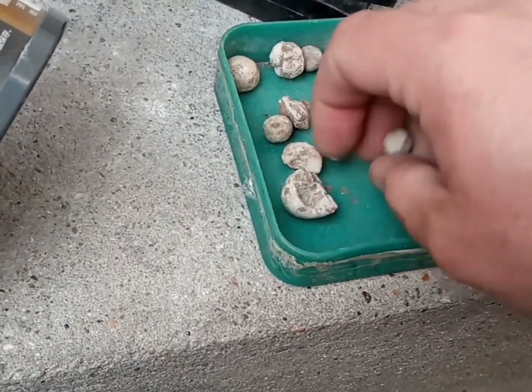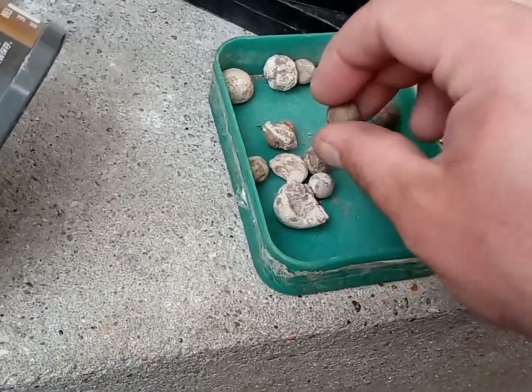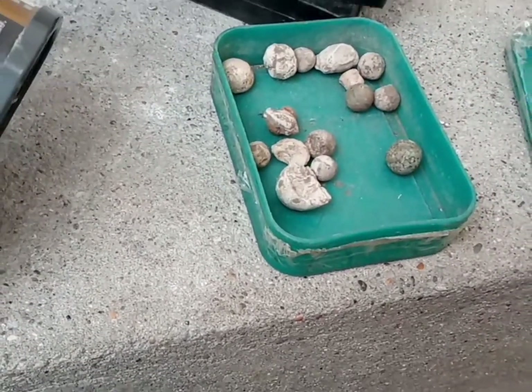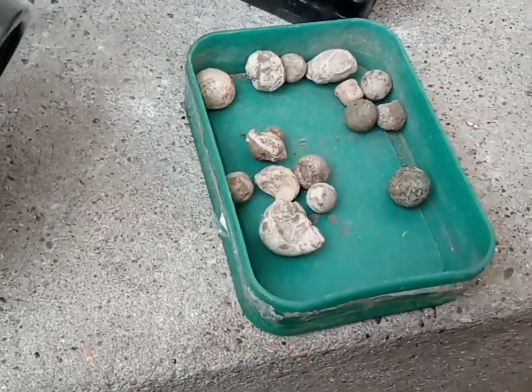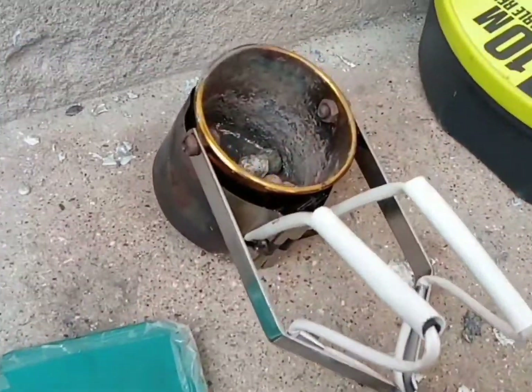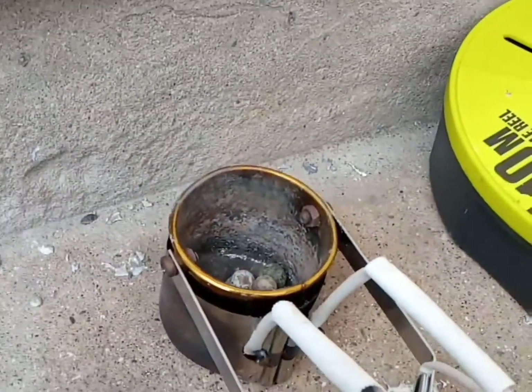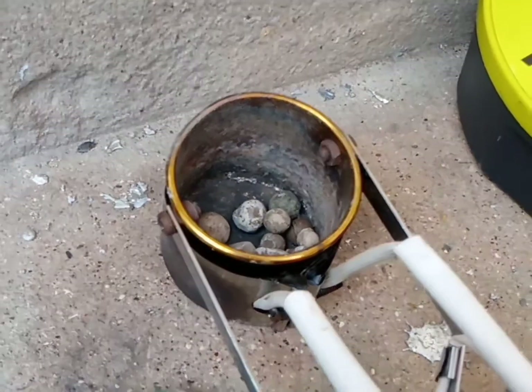I think a couple of these are not lead, but that's all right — I've got a couple of spare bits of lead that I can use. Right, so let's turn this on. All right, and I shall get back when it's all melted.